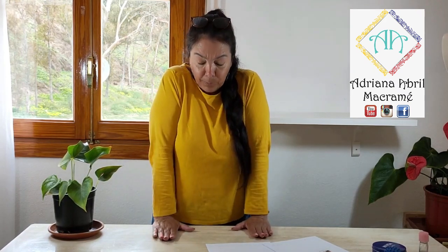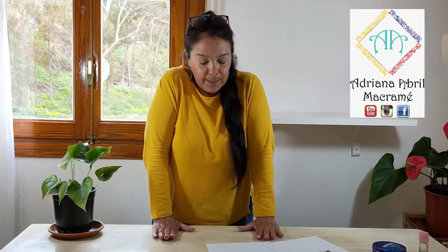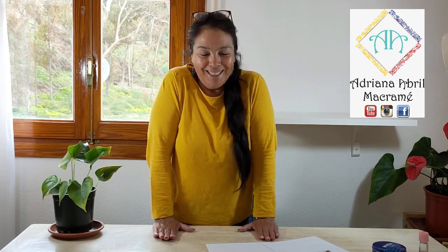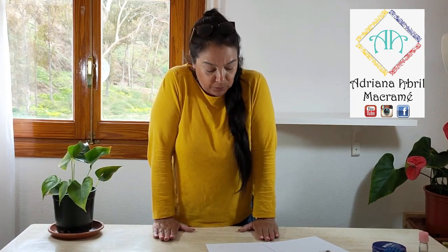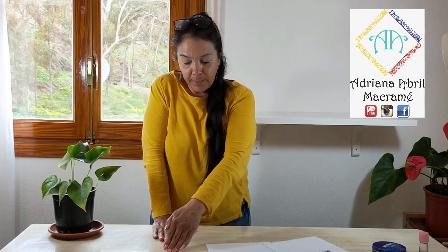Hacemos una pequeña presión, poniendo todo el peso de nuestro cuerpo, inclinándonos hacia adelante. Como les digo, nos va a doler en esta pequeña parte, pero la idea no es que nos duela, sino que podamos estirar todos los tendones. Este ejercicio lo vamos a hacer con la mano en dirección hacia el frente, juntando las manos hacia el centro, hacia los extremos y hacia acá.